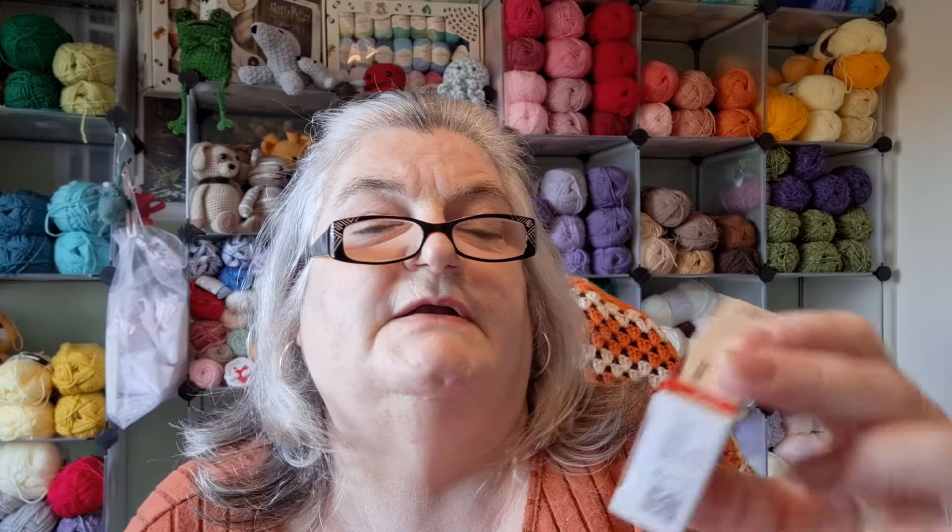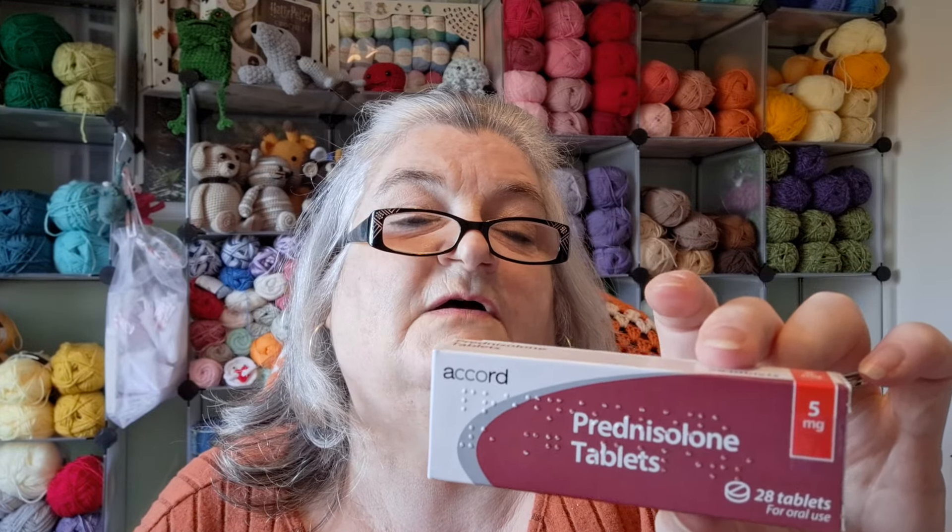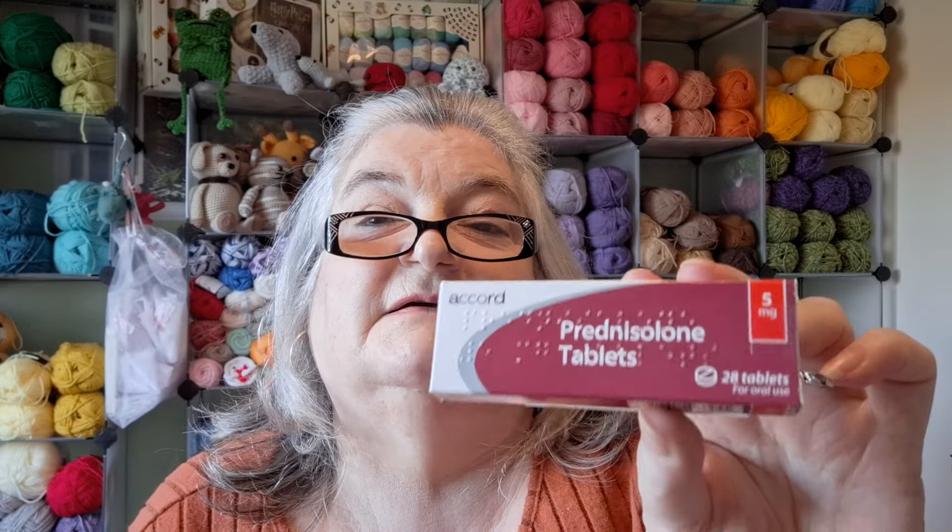She also gave me Prednisolone tablets - those are steroids. I only have four days' worth and I have to take eight a day with a glass of water, sitting up, making sure I'm not lying down. With those I can't go in the sun. I'd rather not have taken any tablets, but it was getting so bad. I've been having them since Thursday and it's Monday today, so I do feel a lot better. I haven't coughed too much - touch wood! Definitely on the mend. So thank you to everyone who was asking and wishing me a get well soon.